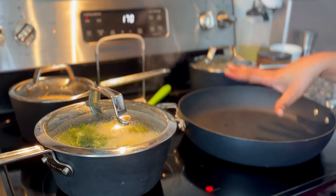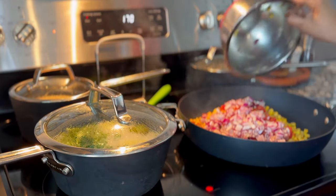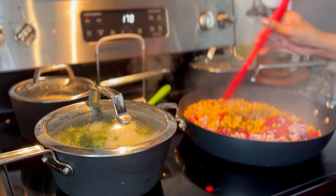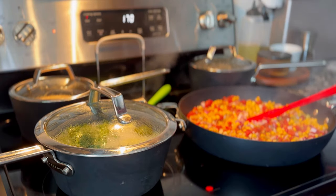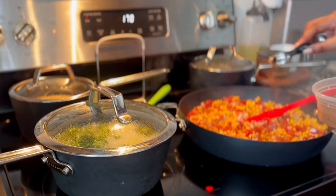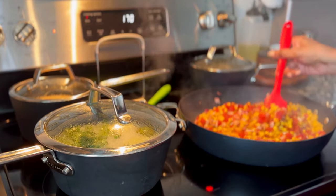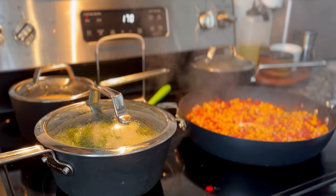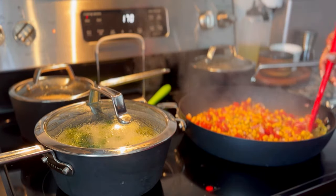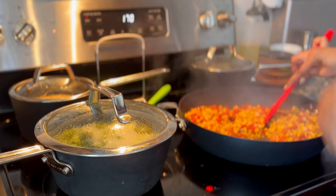Turn the heat down a little bit and add all the ingredients for the corn salsa. Sprinkle in the fajita spice blend to taste, and add just a pinch of sugar — it'll bring out the natural sweetness of the corn and take away a little bit of the acidity from the tomatoes. Give it one more good stir and the salsa is done.